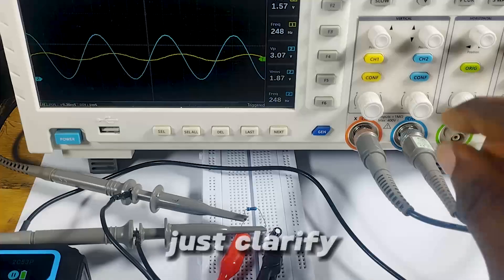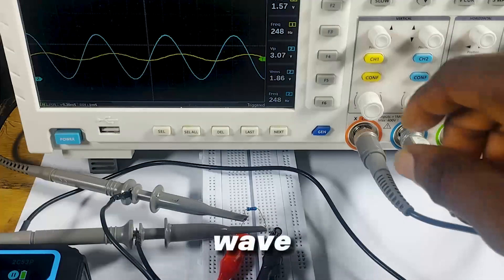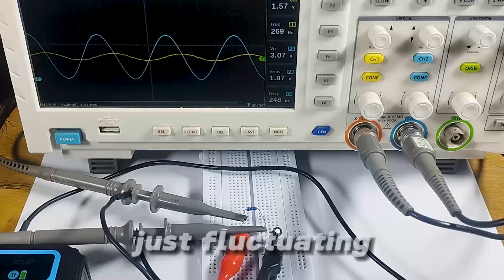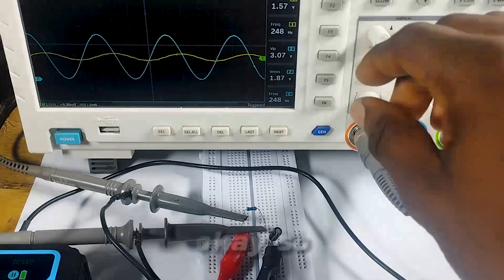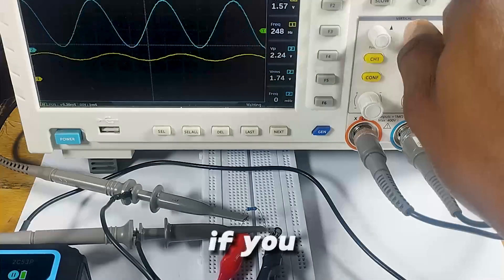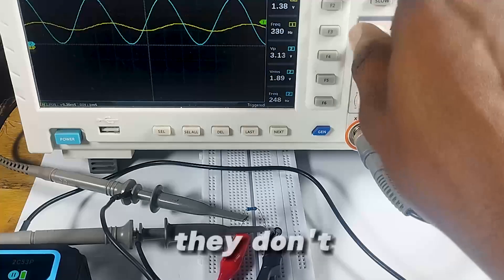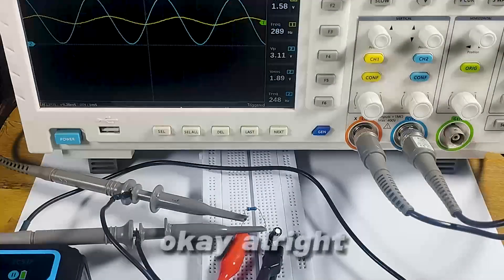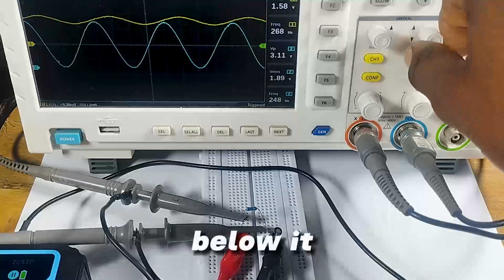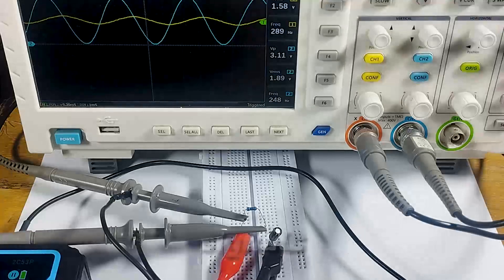Let me clarify that this is not an AC signal. The blue wave and the yellow wave are not AC signals — they're not alternating current signals. They are just fluctuating DC signals. This icon here signifies the zero mark; they don't go below it, so they are not alternating signals. They are fluctuating DC signals.